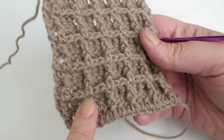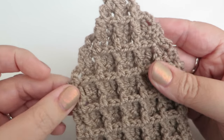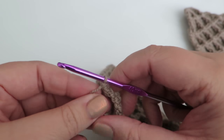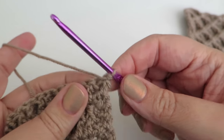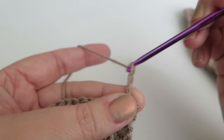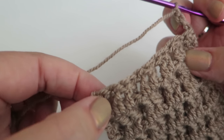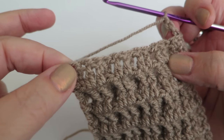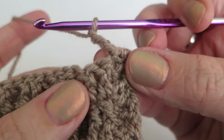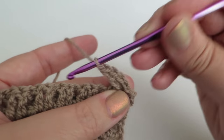Now at the end of my 10th row, we're going to start working the slanted sides. To do that, continue working the pattern as normal, but instead of chaining three to turn, just turn the work and do a slip stitch into the next stitch along. Then do three chains to start, and each end of the row will finish without working the very last stitch — always replacing it with a treble. So three chains to replace a treble, then continue working the pattern keeping the front post stitches as before.